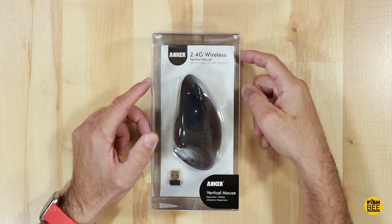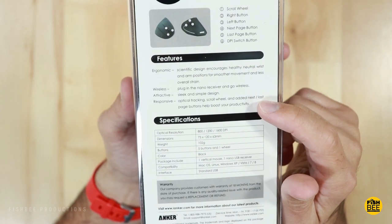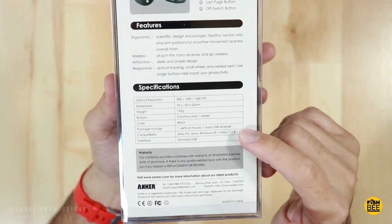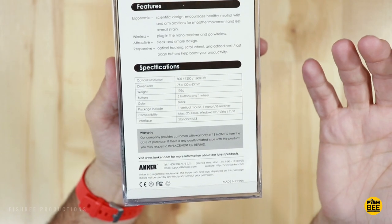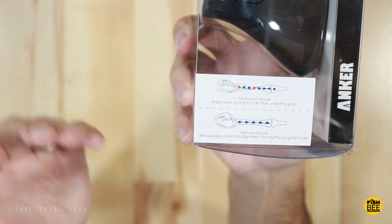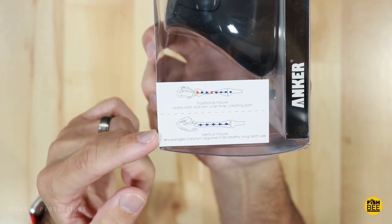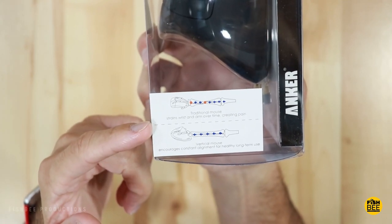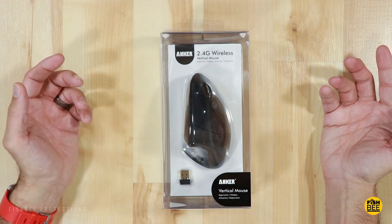This is the 2.4 GHz wireless model — they also offer a wired version. It includes optical tracking, a scroll wheel, and next and last page buttons to boost productivity. It's compatible with Mac OS, Linux, Windows XP, Vista, 7, 8, and also Windows 10. The main reason for a vertical mouse is to release tension on the wrist. On the side they show illustrations of how it encourages proper alignment for healthy long-term use, where a traditional mouse strains the wrist and arm over time.